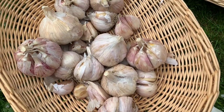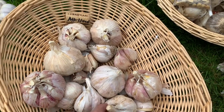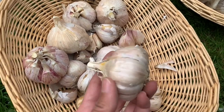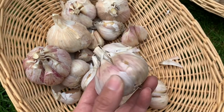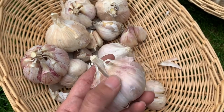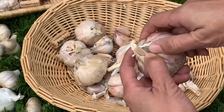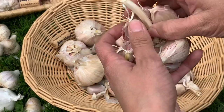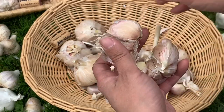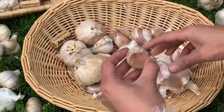Before you plant your garlic, make sure you do not take them apart — some of these already came apart. You want to keep the cloves intact right before you plant them. If you take them apart too early they can dry out, and you want to leave the papery husk or skin on the cloves. Now you want to break them apart carefully so you don't take the husk off or the skin, just like that. So I'm going to spend a few minutes taking these apart first before we plant them.